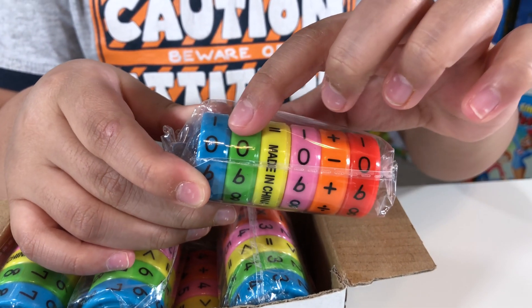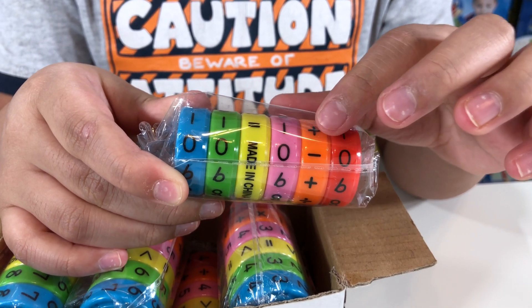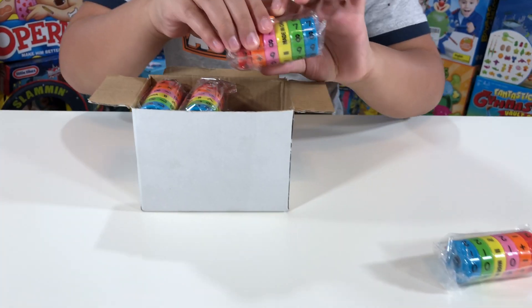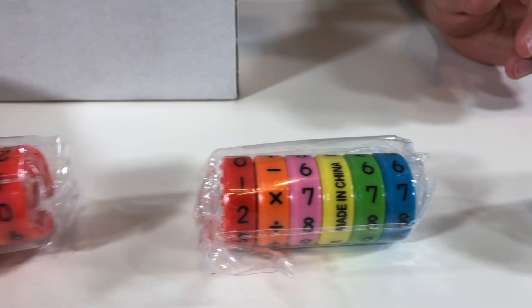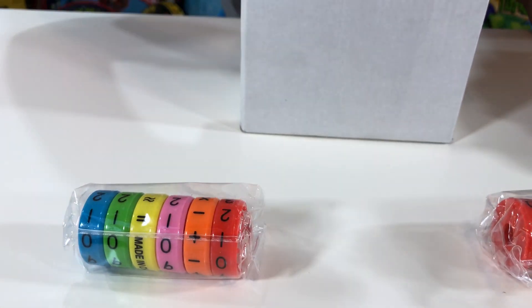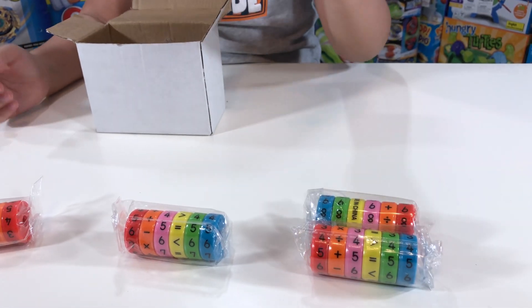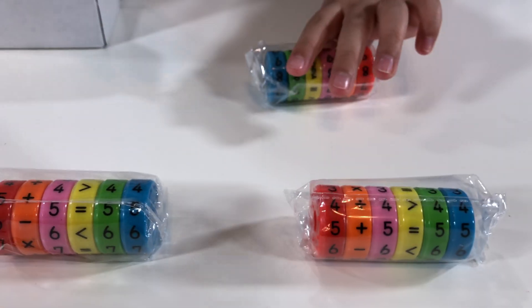And they are blue, green, yellow, pink, orange, and red. Let's take them all out. They connect together because they're magnets — so fun!